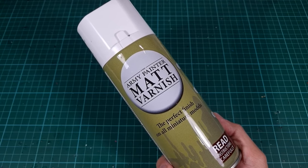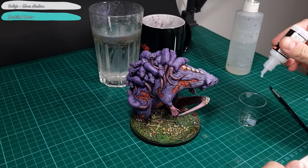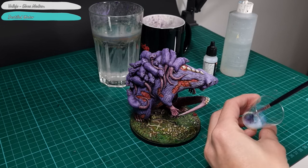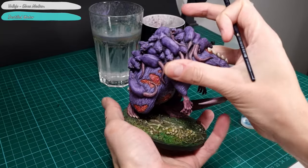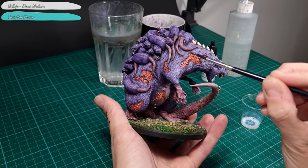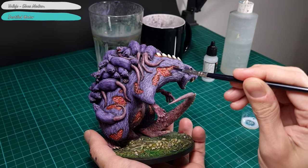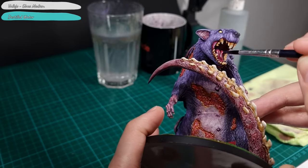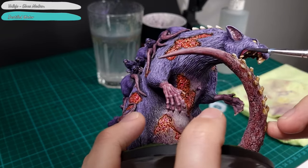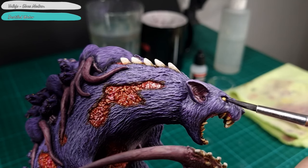Before the last steps, I cover the model in a coat of matte varnish to protect the paints and for a matte finish. After the matte varnish is completely dry, I mix 10 parts gloss varnish and 5 parts water. This is applied to the open wounds to give these parts a shiny appearance.